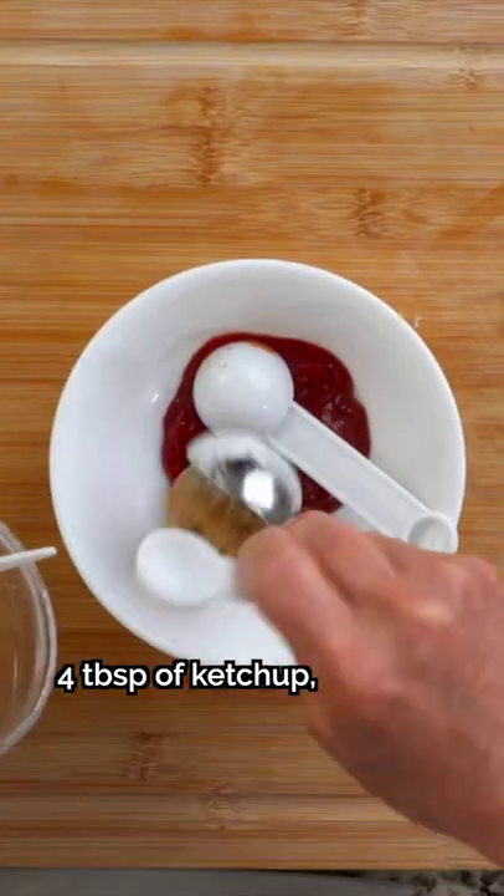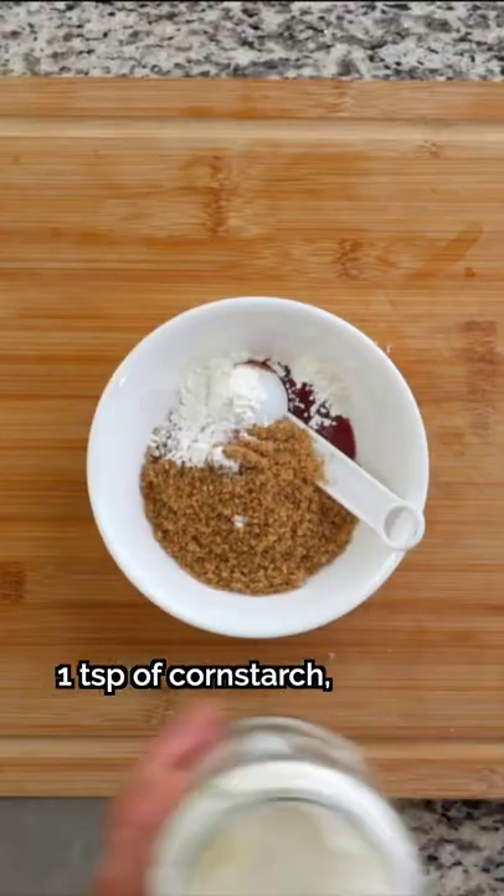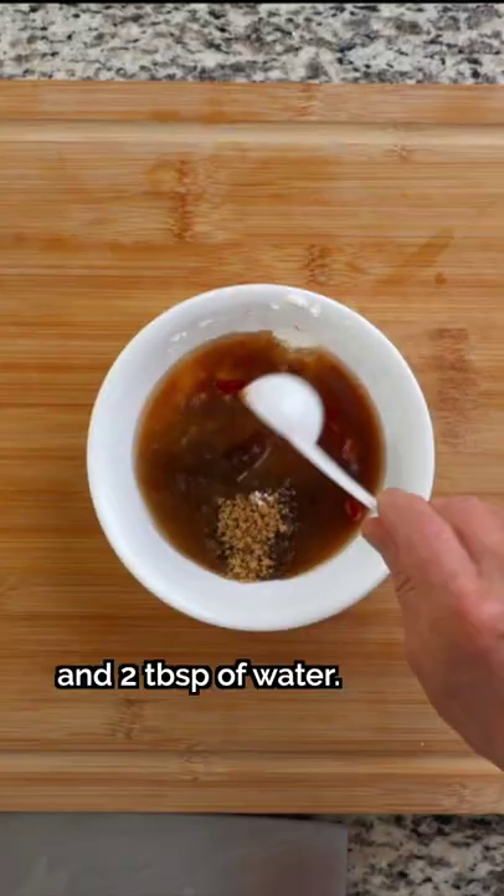We'll begin by measuring out 4 tablespoons of ketchup, 4 tablespoons of brown sugar, half a teaspoon of salt, 1 teaspoon of cornstarch, 3 tablespoons of vinegar, and 2 tablespoons of water.